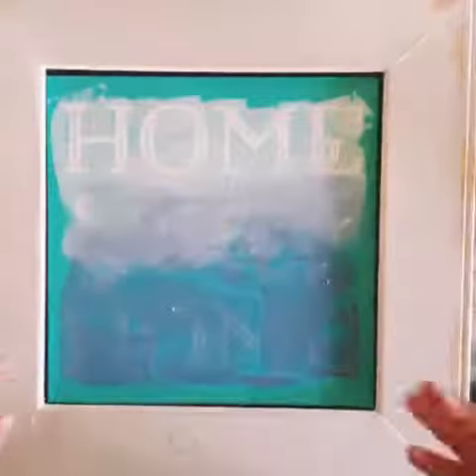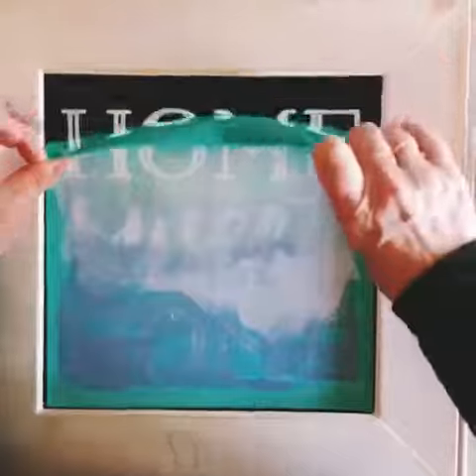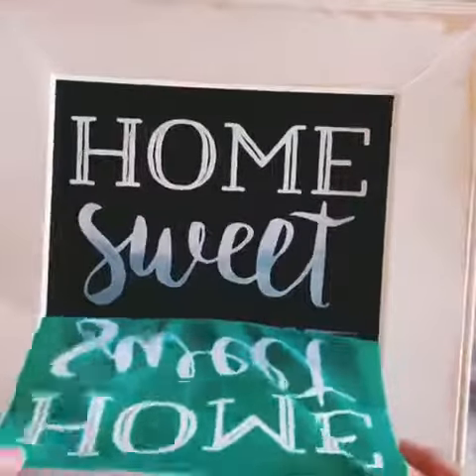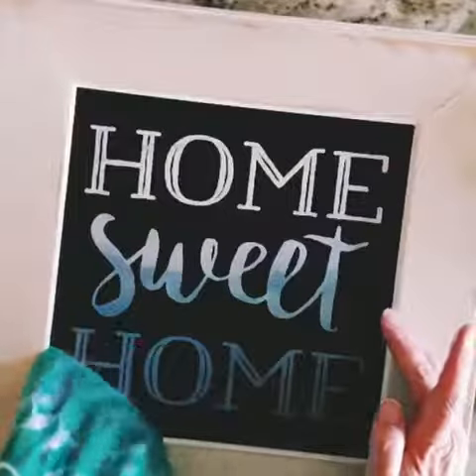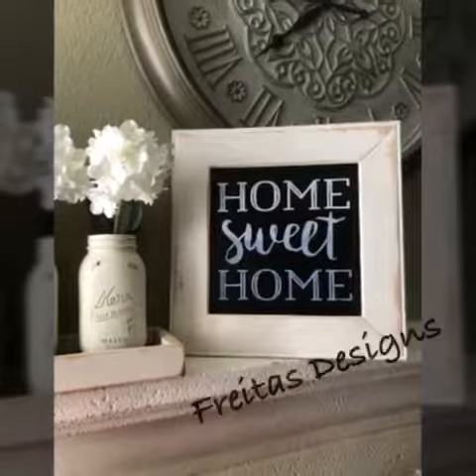Now I'll go ahead and blend it with my fingers to give it that nice ombre effect, and then I'm just taking off any excess chalk. We'll go ahead and remove the transfer, and here you have a beautiful final design!